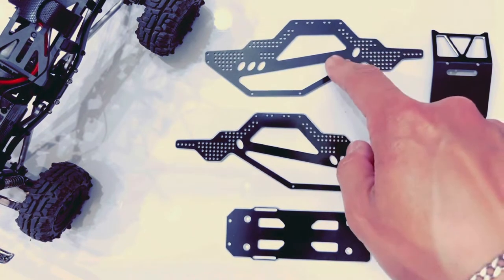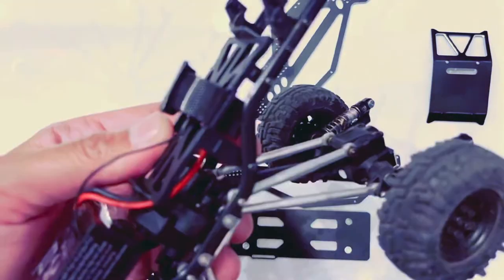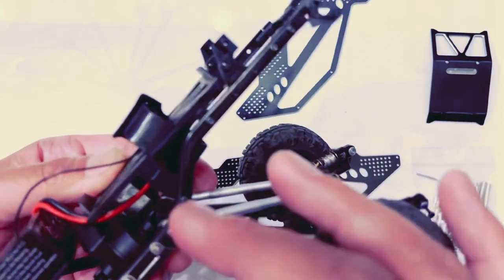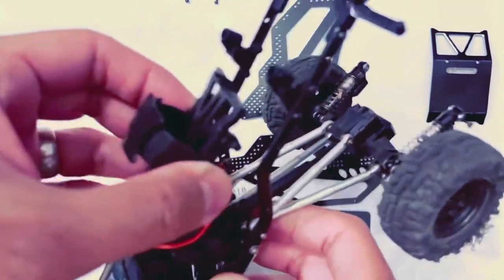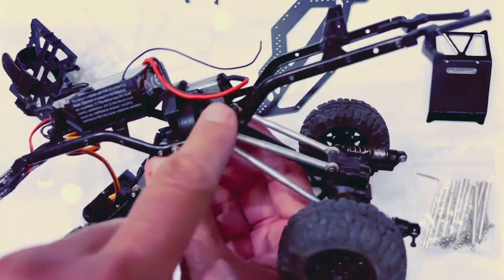Remove the shocks, and next we're going to remove the battery tray. The battery tray only has four screws — one here, two, and then on the opposite side. Once those four screws come out, this literally just comes right off. The goal is we're trying to get rid of this U-shaped thing, which is the existing chassis.